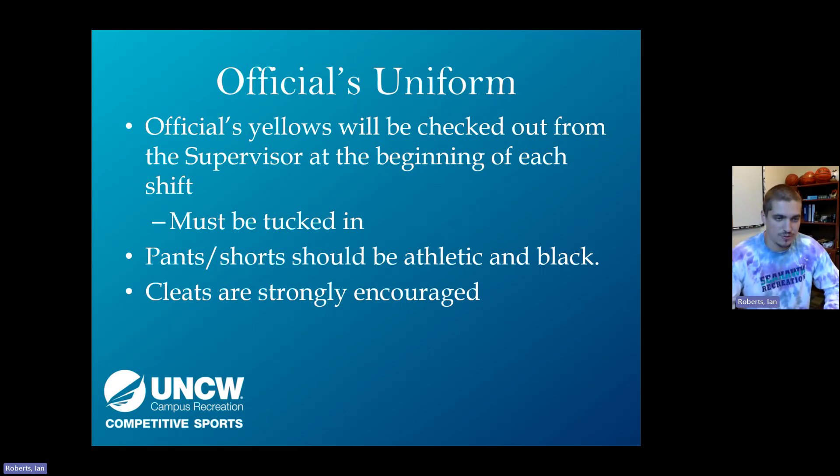The important note with the official uniform is that the stripes need to be tucked into your shorts or athletic pants at all times while you're officiating. Before and after games, you can untuck to be more relaxed, but while officiating, please tuck them in. Pants and shorts should be athletic and black, and cleats are strongly encouraged but not 100% required — athletic jogging shoes are fine too.